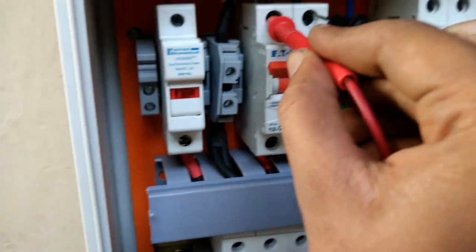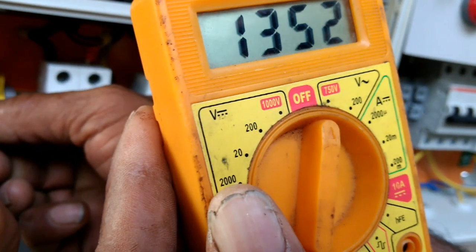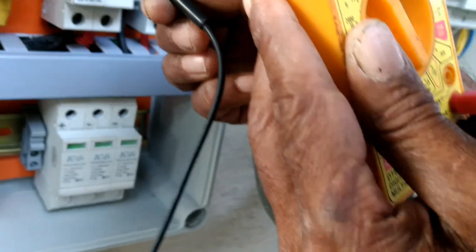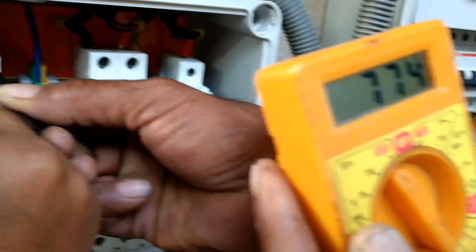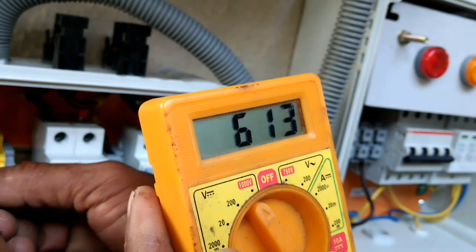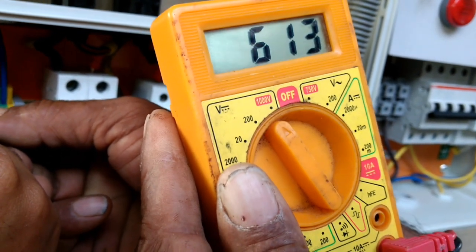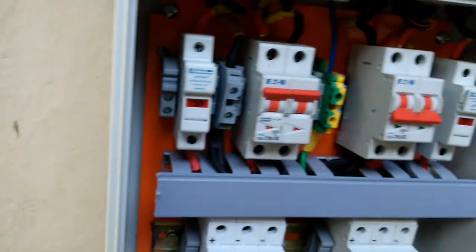Now I will check the DC voltage. It was in AC mode — let me switch to DC. Setting it to 1000V DC mode now to check. It is reading 613–614 volts in a series of 16 panels, each rated at 315 watts, so the inverter is operating safely.